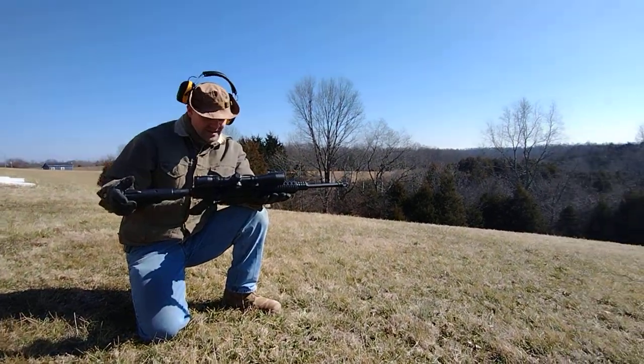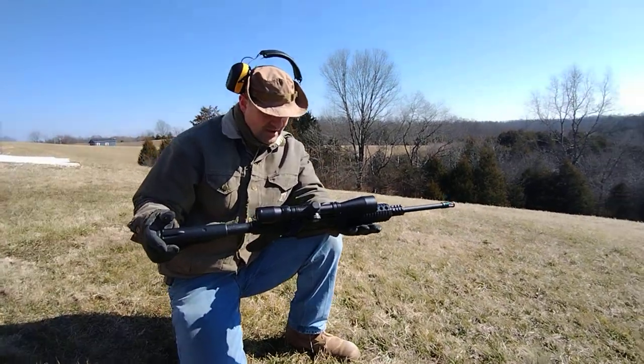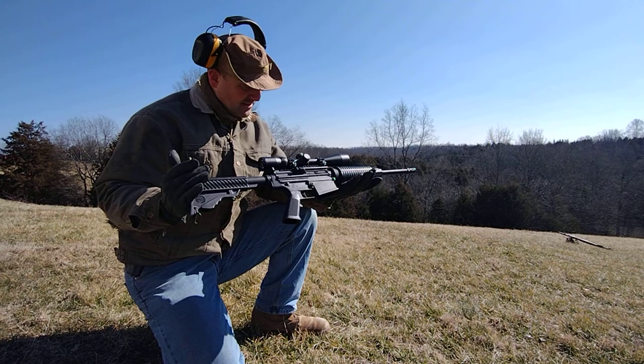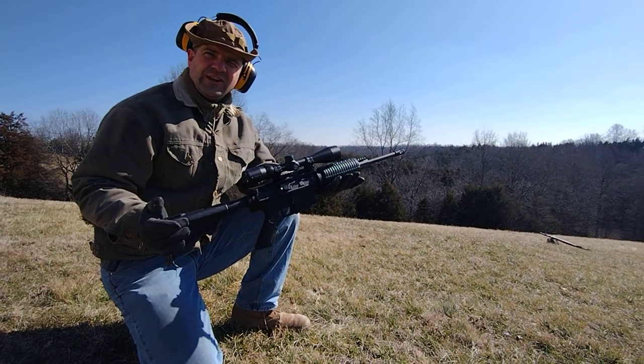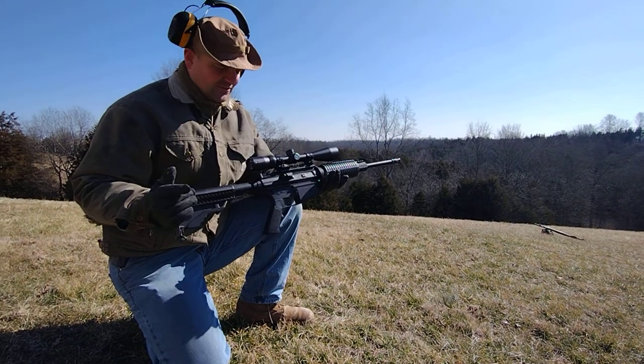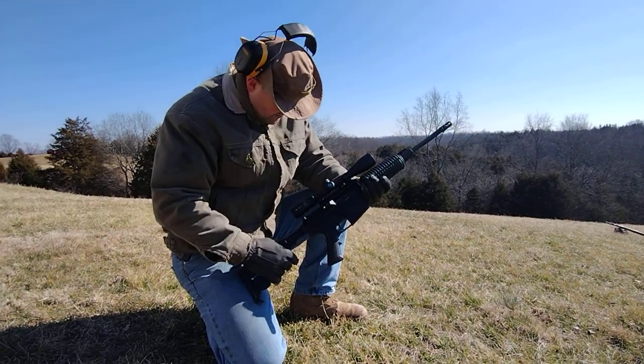This is the DPMS Panther Arms .308. Folks in the business call this an AR-10. If you're not familiar, .308 is about the same as a 7.62 NATO round.